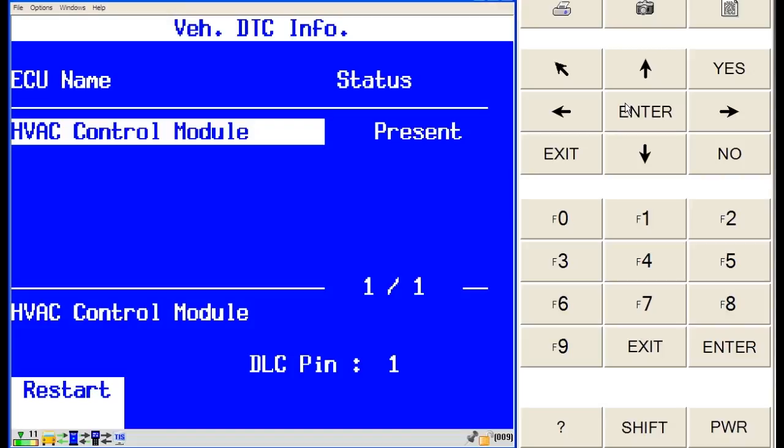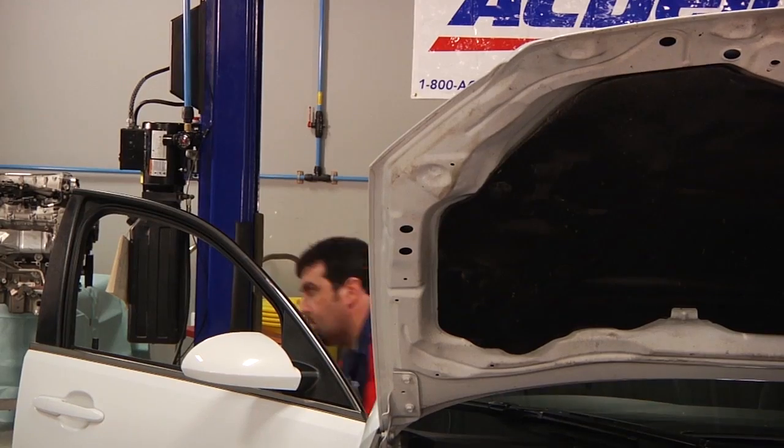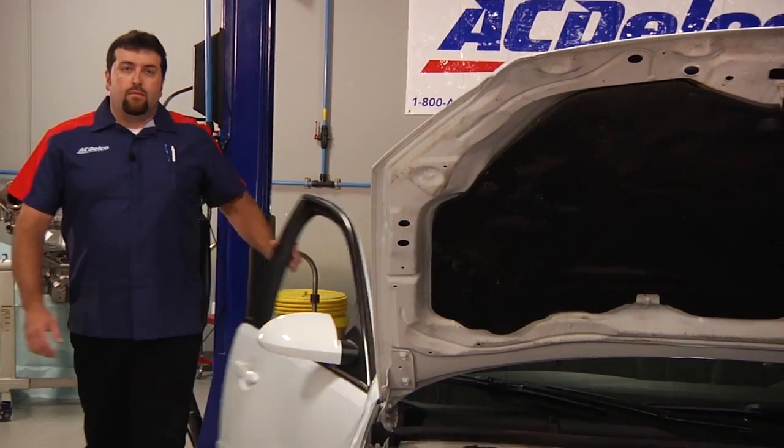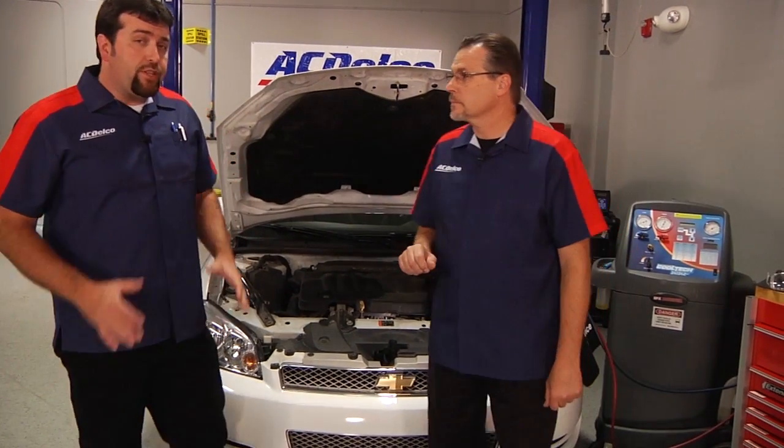The results should be zero DTCs — recalibration of the actuators was successful. After recalibrating the actuators, our center duct outlet temperatures are now within two degrees of each other. Looks like we nailed it. I'm Jason and I'm Chris. Thanks for watching and thanks for choosing ACDelco.